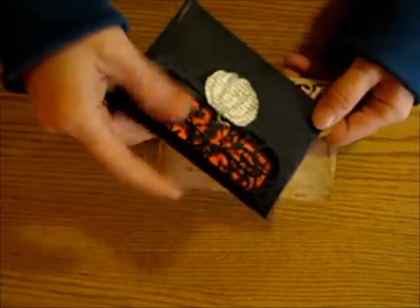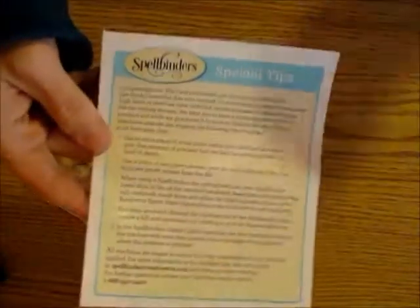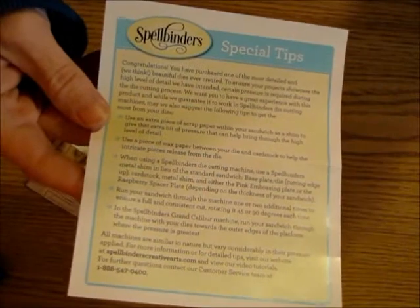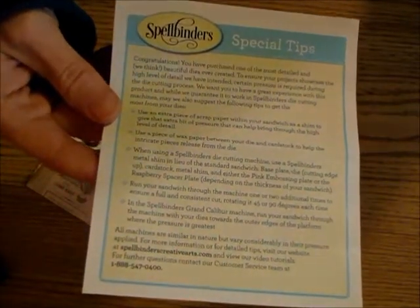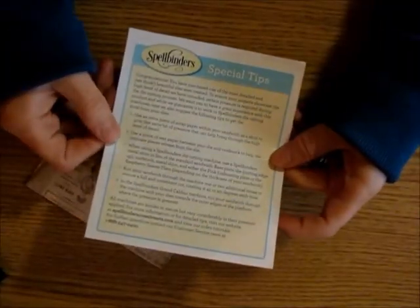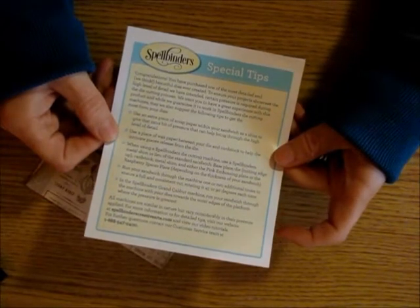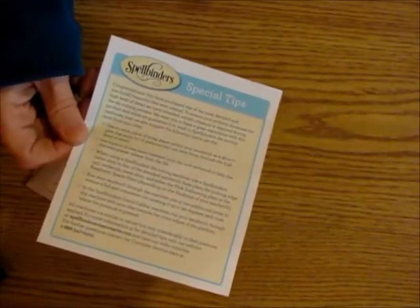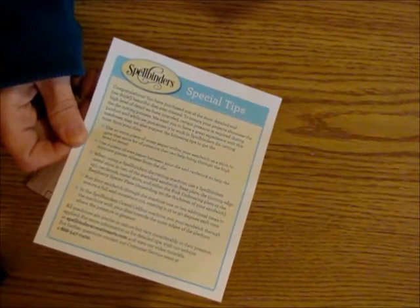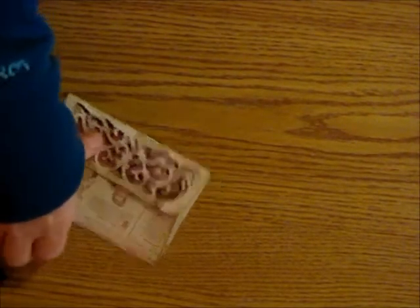This one was out of lightweight scrapbooking paper and this one out of thick cardstock — I didn't have a problem with either one. In the directions there are special tips saying sometimes you need to run it through your machine twice or use extra shims. The only thing I had to do was run it through once with an extra piece of cardstock as a shim and it worked perfectly. Some people use wax paper to get detailed pieces out, but I didn't have any problems.